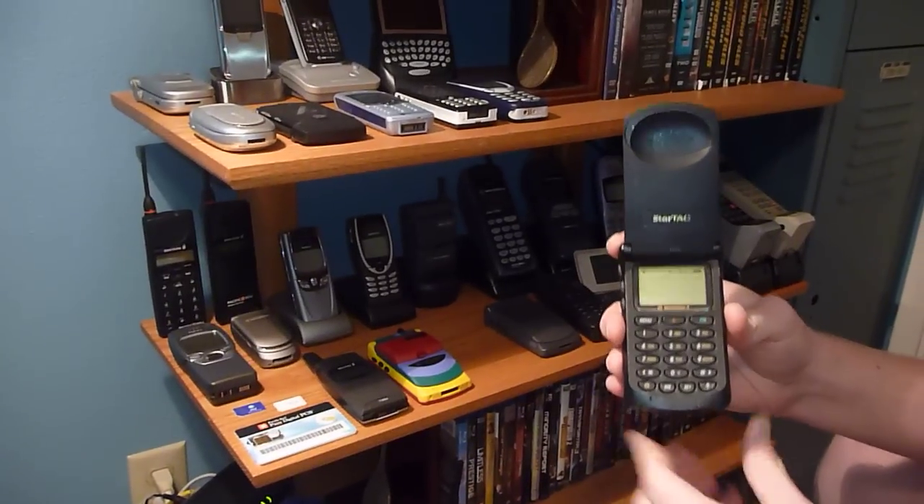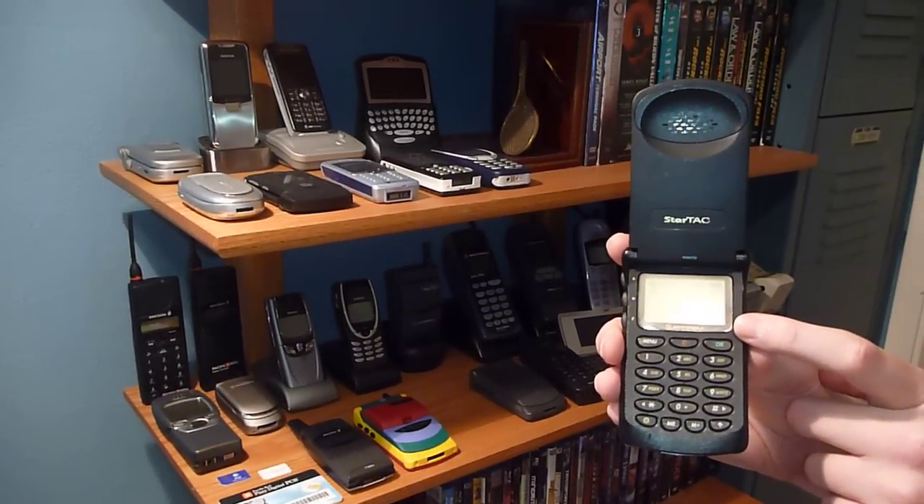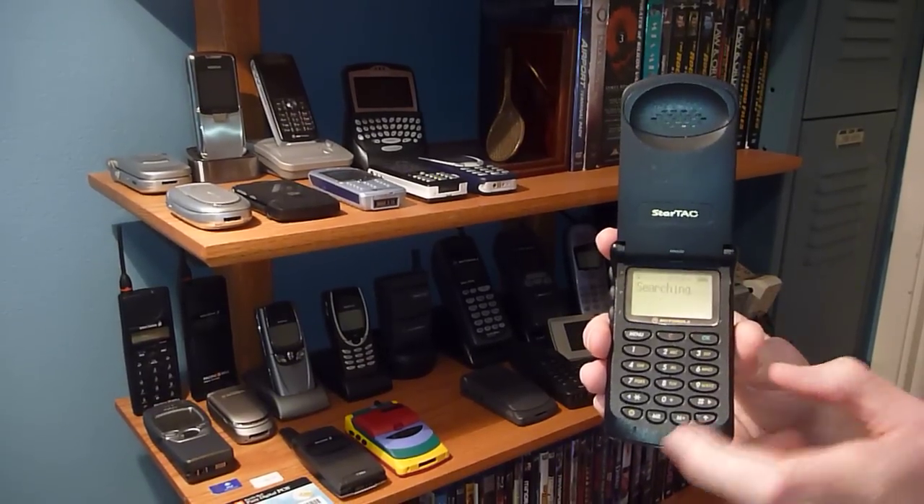Turn this bad boy on. I redid the startup screen so now it has the European Motorola StarTAC with the GSM up there in the corner.